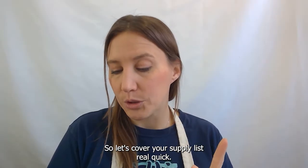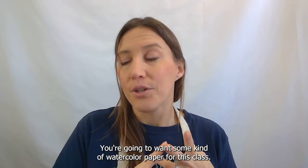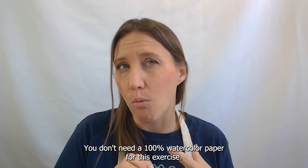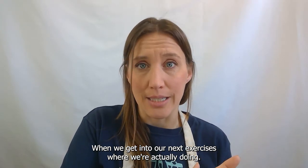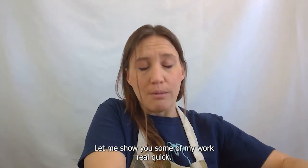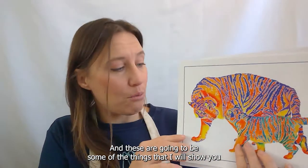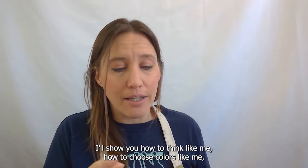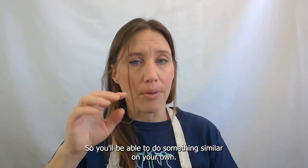Let's cover your supply list real quick. We're starting with our digital download for the template. You're going to want some kind of watercolor paper for this class — you don't need 100% watercolor paper for this exercise. When we get into our next exercises, I'll show you some of the work. This is my style and these are going to be some of the things I'll show you how to do in class — how to think like me, how to choose colors like me — so you'll be able to do something similar on your own.